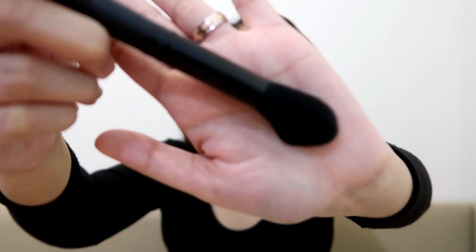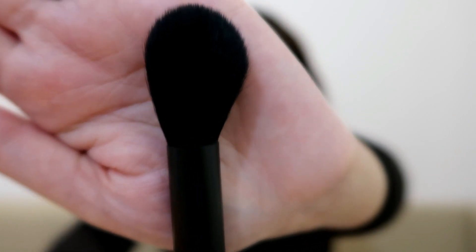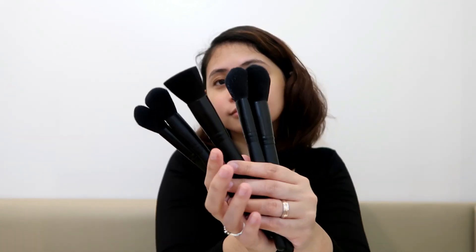And now we also have F25 — the plush highlighting brush, used for highlight. So it has five face brushes and also five for the eyes. I really like it because it's all black, and black is really my favorite color. It's my happy color.